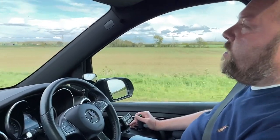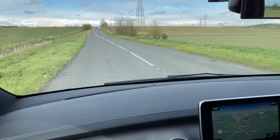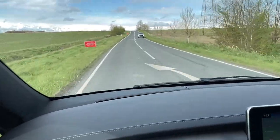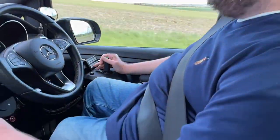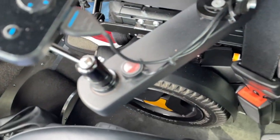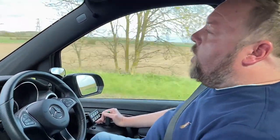Driving along a country back road heading back to town. As you can see the car is moving around but my wheelchair is tied down pretty securely — you get a little bit of body roll, a little bit of movement, but it's generally like being in a normal car seat. Sometimes on the motorway people overtake you or you're in a traffic jam and people look over and see that your hands aren't on the wheel, which freaks them out a little bit.